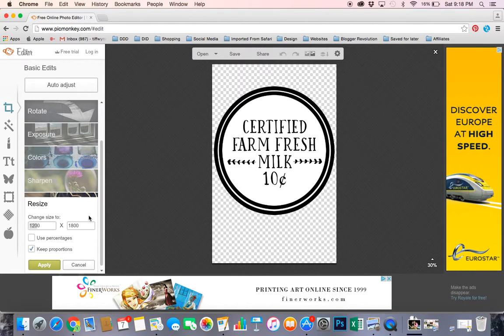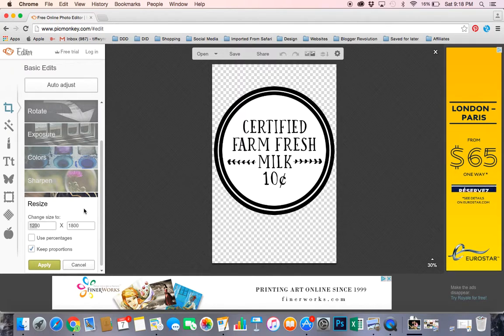Right now this is at 1200 by 1800 pixels, which is about 4 by 6 inches. If I want to make this image bigger, I just click in the box, enter in my pixel size, and it's automatically going to adjust the height for me. If I want to make it smaller, same thing — it automatically adjusts the height.